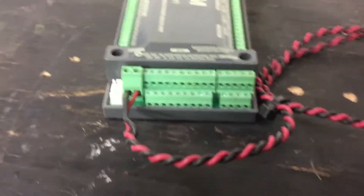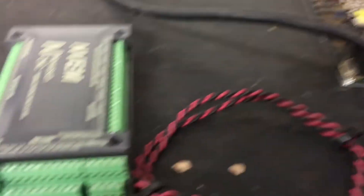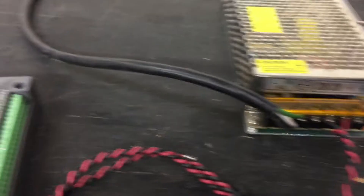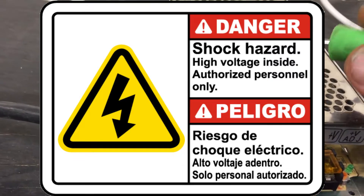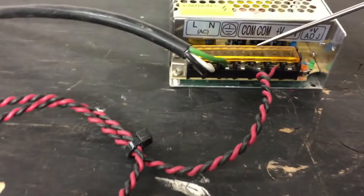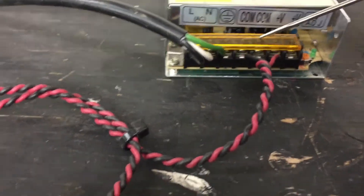Follow that wire in. This is all disconnected right now — just be aware that this is going to shock you. Whether it be 220 or 120, this will shock you. And I'm pretty sure the DC side will shock you too, but your fingers have to be wet for the DC voltage.